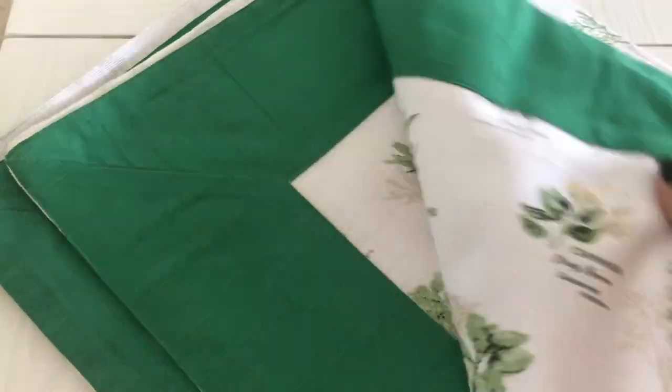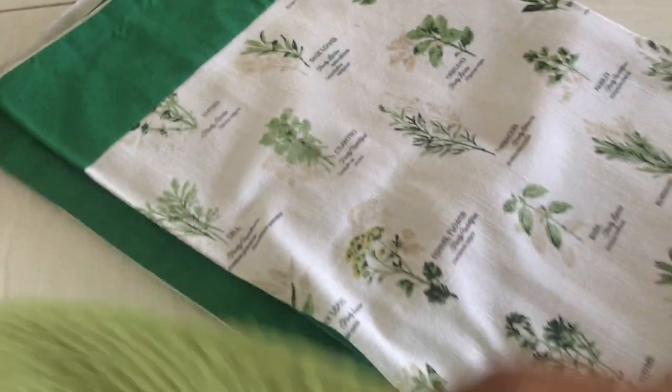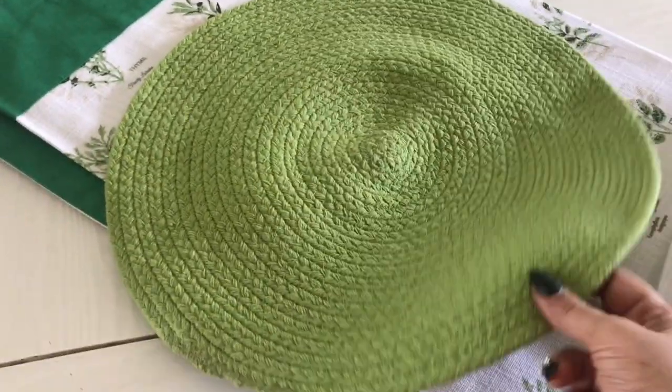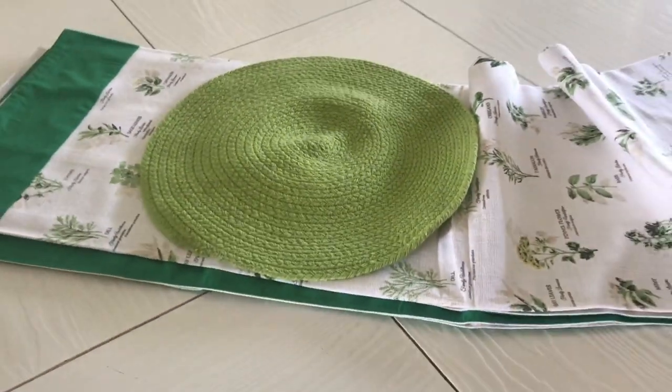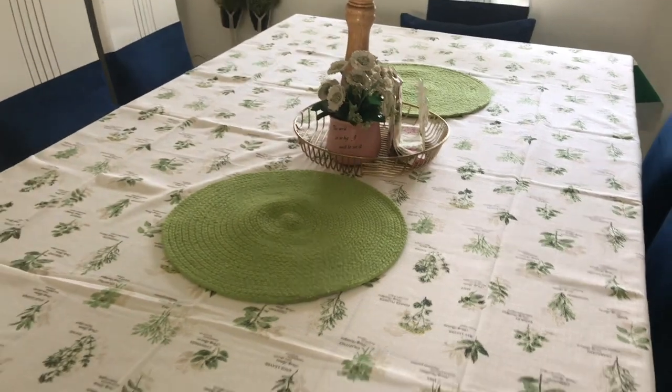This is my plain dining table. Today I am using this beautiful white table mat with green color and border. I will use these table mats or trivets. These are from Home Center. The table mat is from Karol Bag. You can also see these table mats on Amazon.